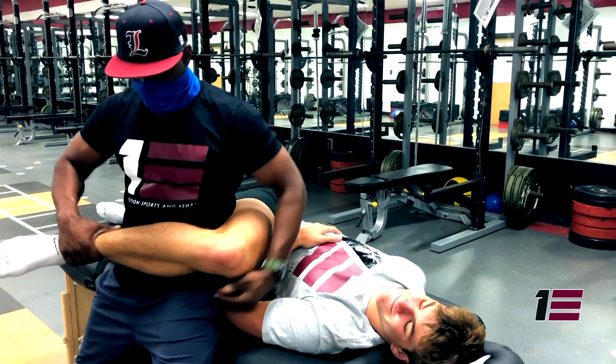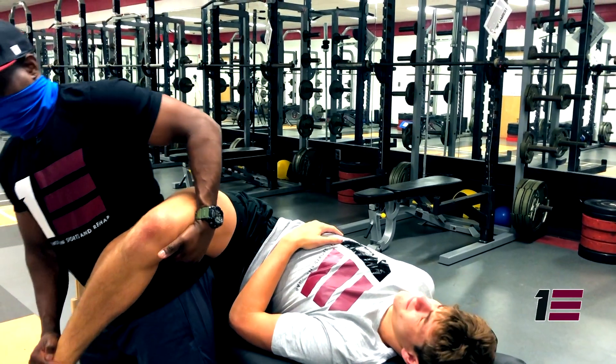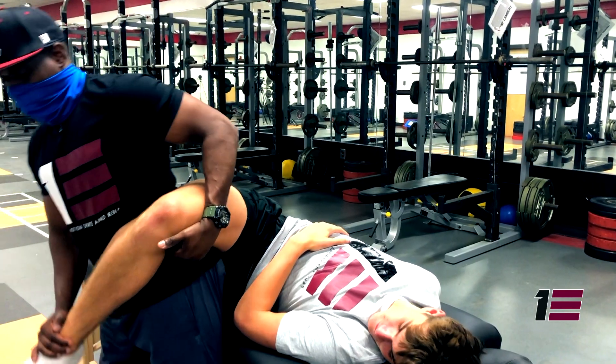As an athlete, when you're on the court or on the field, if your mobility is greater than the individual trying to guard or cover you, you'll have a greater chance of success. When it comes to athletics, the goal is to train, the goal is to perform, but more than any of that, the goal is to restore. We have to recover properly so that we can turn around and do the cycle over and over again.